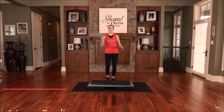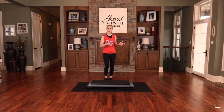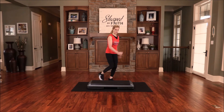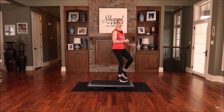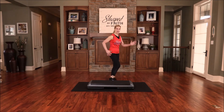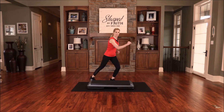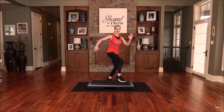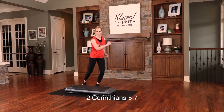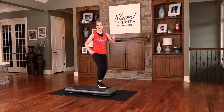This next combination is a corner kick and lunge back, or tap back. So step up, corner kick, and then step tap — you can modify just like that. Or on the floor you can step kick and tap back. To progress, you're just going to do a little bit of a lunge when you step it back. We walk by faith, not by sight — don't walk by what you can see.